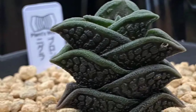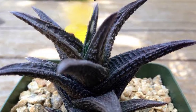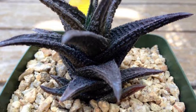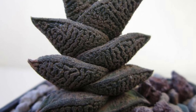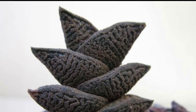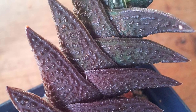Haworthiopsis nigra, commonly known as Black Haworthia, is a compact succulent characterized by its dark green to black fleshy leaves that feature striking white markings and prominent ridges. Native to South Africa, this low-maintenance plant thrives in well-drained soil and prefers bright indirect light. Occasionally it produces small white flowers on tall stalks, adding a subtle charm.